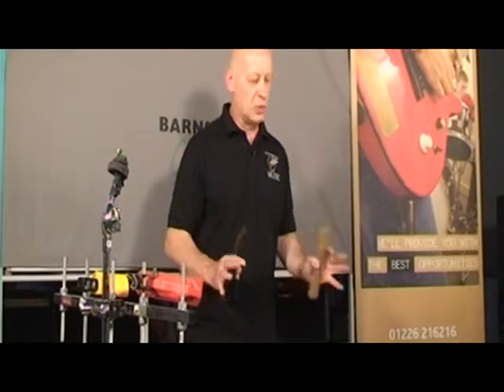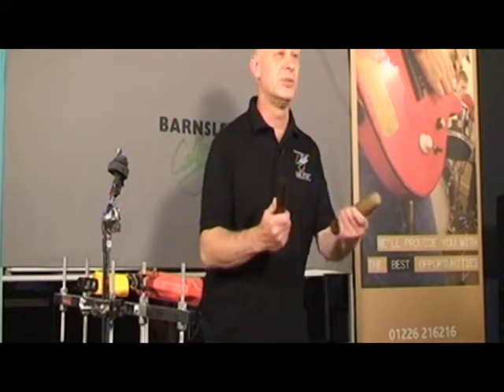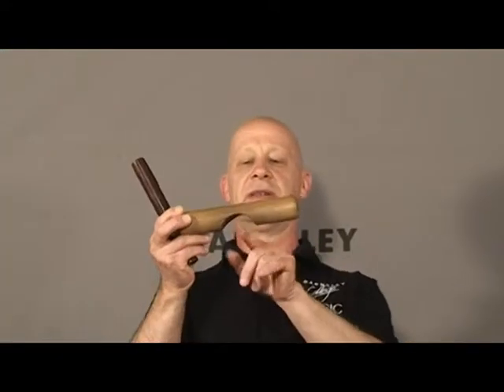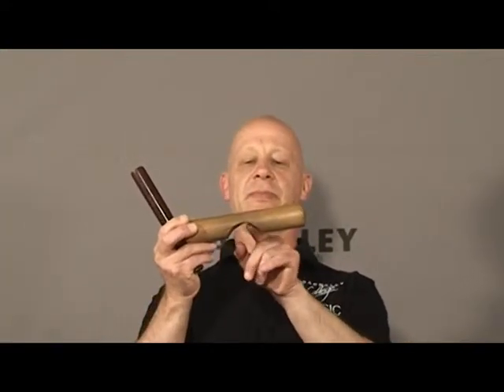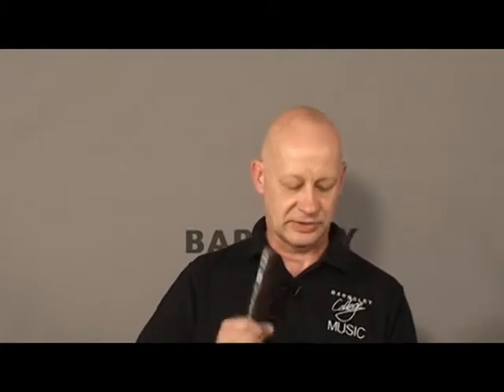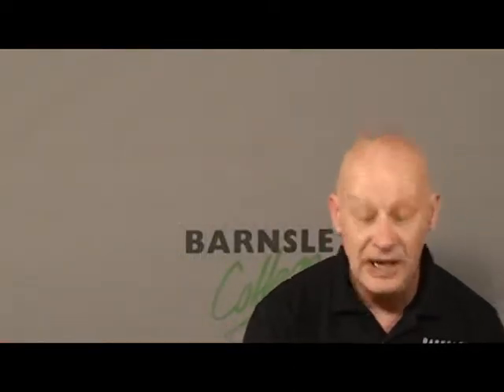I'm going to look at a lot of wooden instruments and start off with two sticks, or as they're now described, the claves. This is an African clave — the concave part has been taken out of the wood, giving a deeper sound. Whereas the Cuban claves are just more straight pieces of wood and give a more piercing sound.